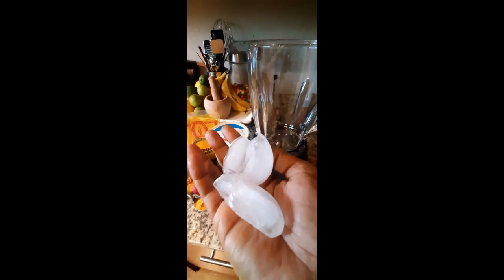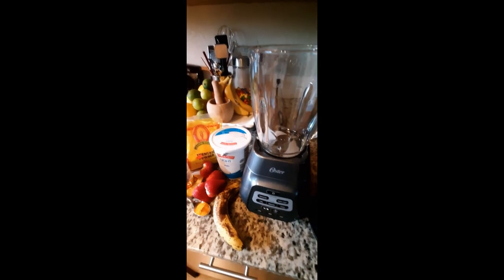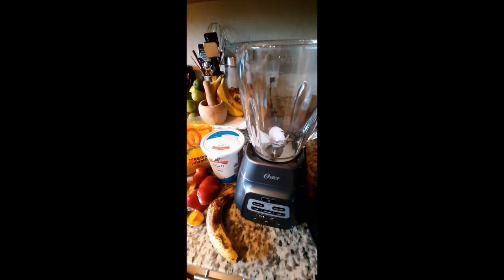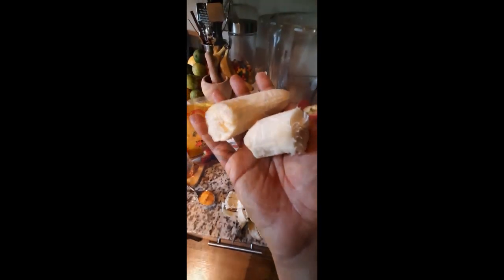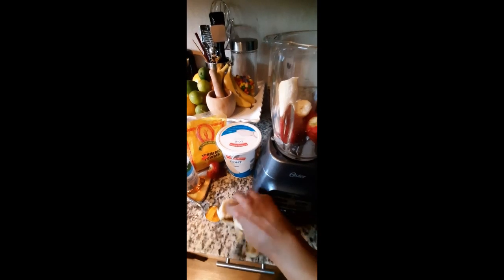I want it kind of like a little frosty, so I'm gonna throw some ice cubes in there — one, two, three. Five beautiful strawberries, they're pretty big so I'm just gonna do three. And bananas — well, actually it's just one banana.